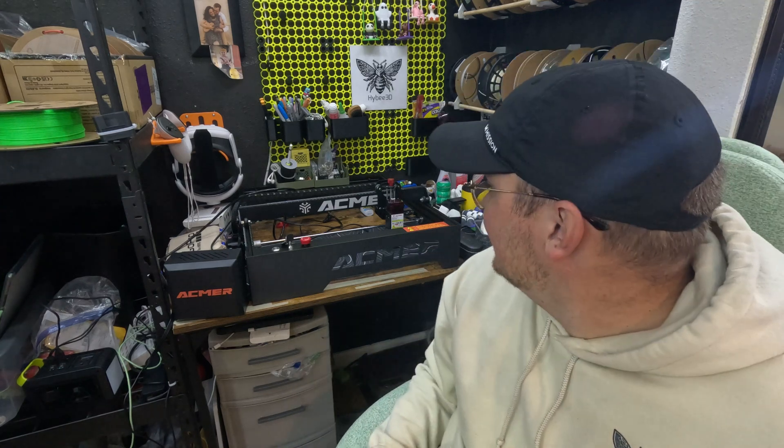Some time ago, Acmer — it's A-C-M-E-R — reached out to me. They saw my YouTube content on 3D printing and asked if I'd be interested in reviewing their laser engraver and cutter. I told them I don't know jack squat about laser cutting. They replied: that's perfect, we need someone to give an honest review as a beginner. And so as a beginner, this machine was really fun, but definitely a learning curve.